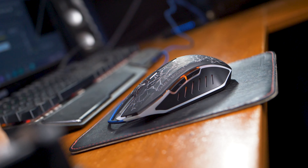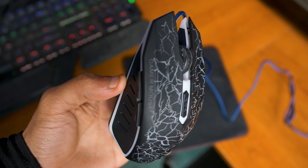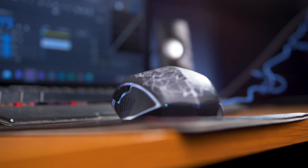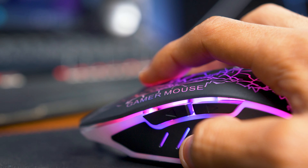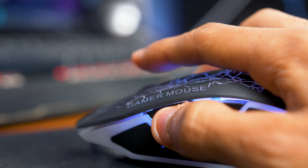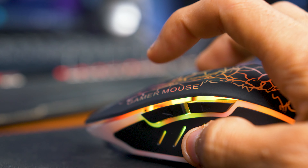On top of the mouse, you'll find the scroll wheel and next to that is a CPI button that is adjustable. On the side where your thumb rests, you have two buttons — one is for your macros and the other one is for key bindings. The buttons also feel a bit cheap, but they are pretty clicky and they have a nice sound to them.